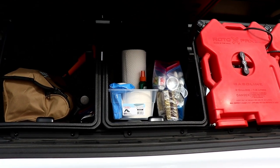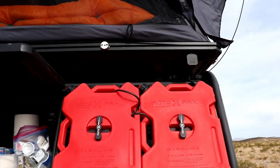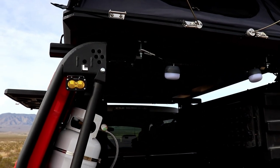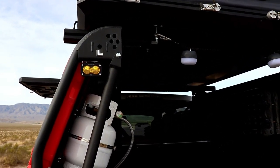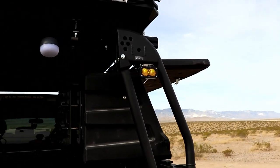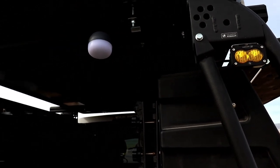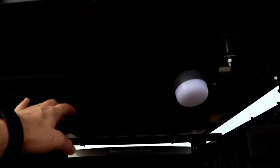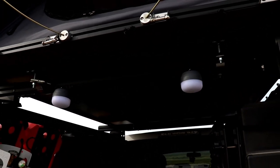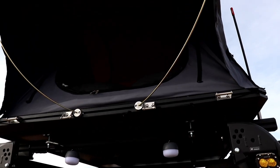On the back of the truck for chase lights I'm running the Baja Designs S2 Sports — not the Pro, just the Sport. These are floods in amber, super bright, and I'm very happy with them. I just got those installed the other day. I also have a little bungee cord between the rack with a couple of lights for cooking, which worked really well last night.